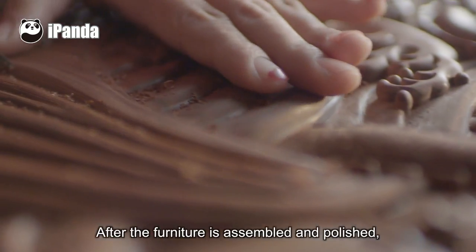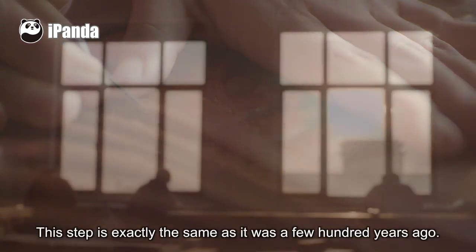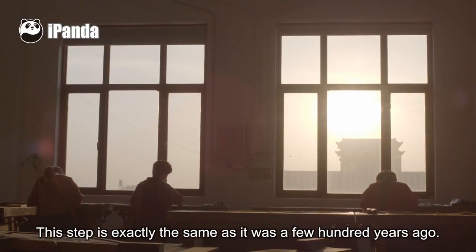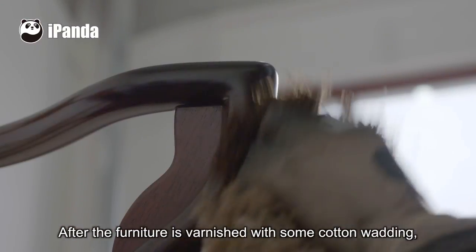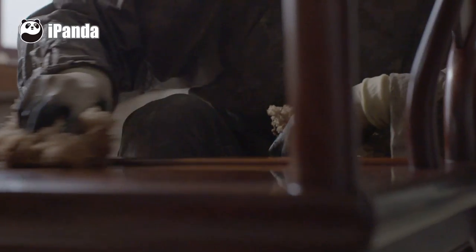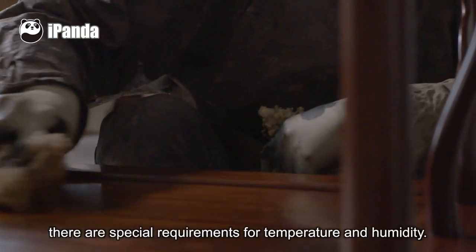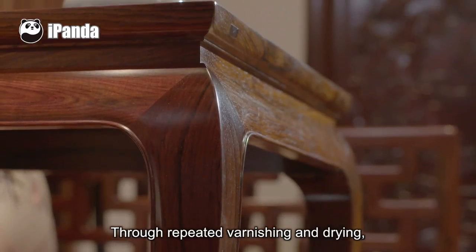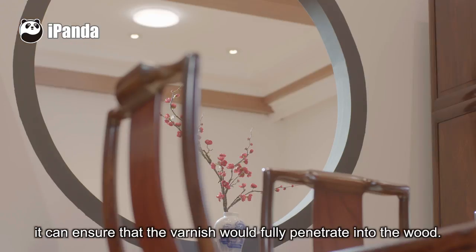After the furniture is assembled and polished, it is ready for furnishing — a step that is exactly the same as it was a few hundred years ago. After the furniture is varnished with cotton wadding, it should be placed in a specific room for drying. During the process, there are special requirements for temperature and humidity. Through repeated furnishing and drying, it ensures that the varnish fully penetrates into the wood.